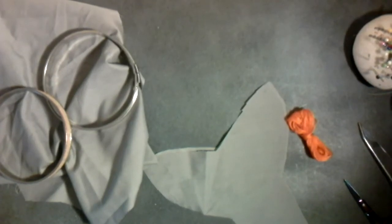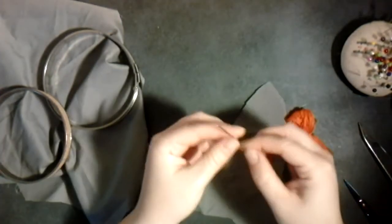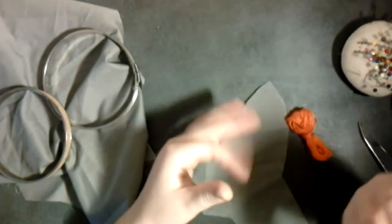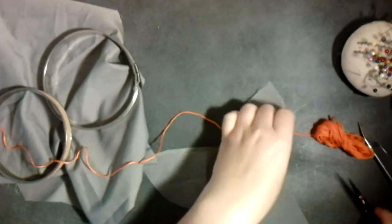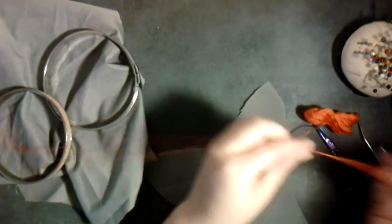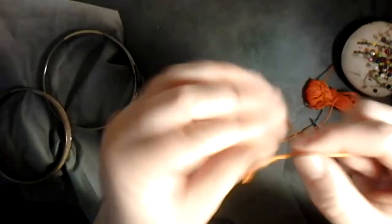I'm going to show you a couple different types of stitches you can do with embroidery or tapestry needles. Embroidery needles are usually a little bit larger than the all-purpose needles I showed you in the first video. These are typically less used for binding stitches or connecting fabric and more for decorative work. I have a nice orange string — you can see this is a six-strand thread, and you can pull the threads apart if you don't want it that thick.